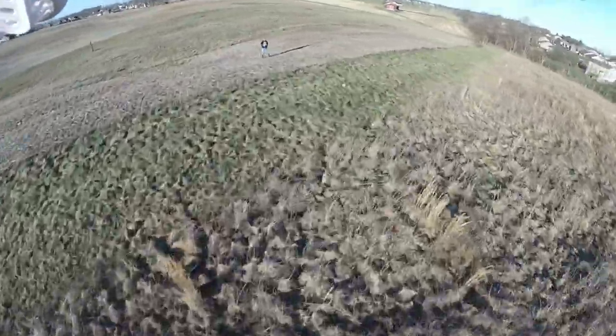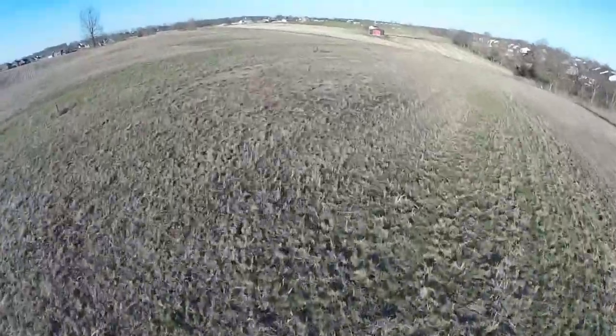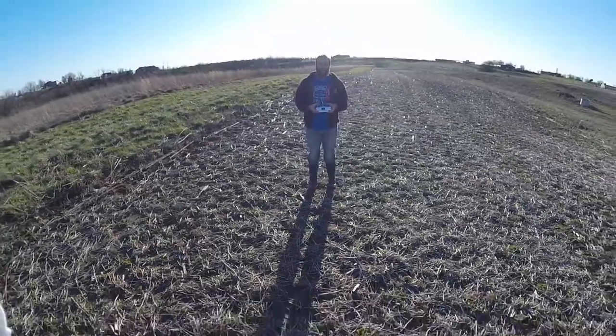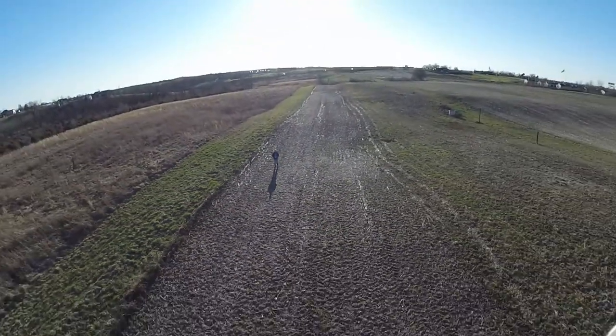And rate 2. You can see just how much the quad is pitching by the fact the motors are getting into the camera shot.